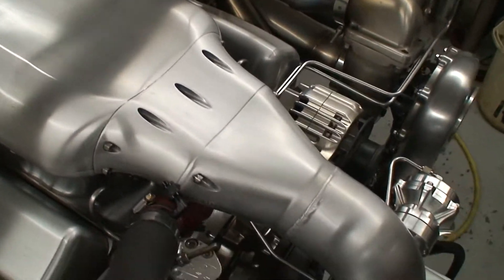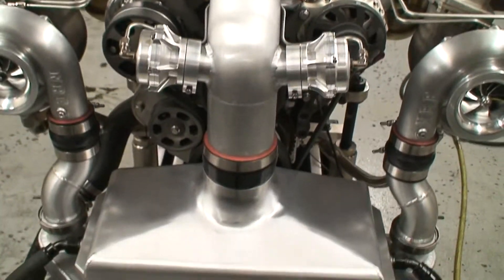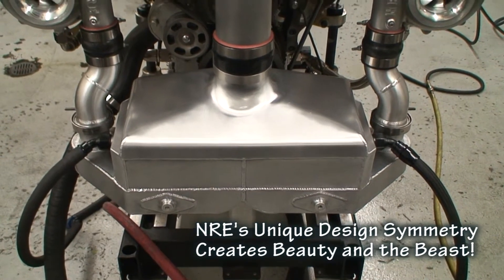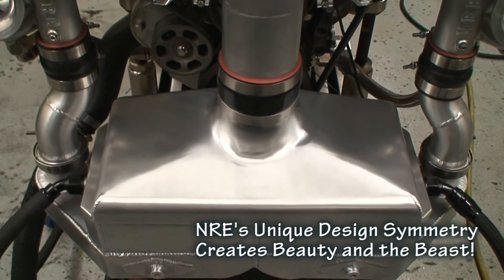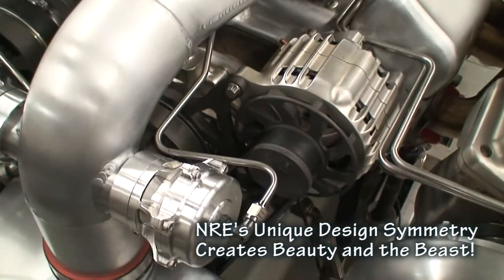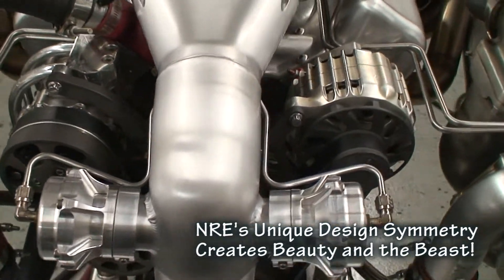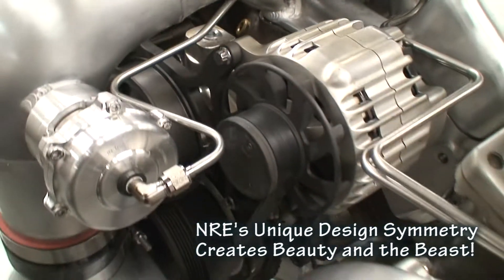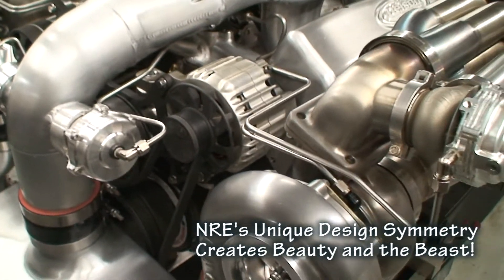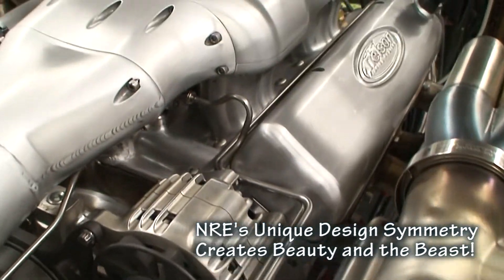It's got our throttle body snout transition going into a dual blow-off valve, goes into an air-to-water intercooler — we hand-formed that lid, it's all hand-pounded. Billet Specialties drive unit, air conditioning, power steering, high-amp alternator — all on a common serpentine belt that's been hard-anodized. You can see all the stainless line work, all hard stainless lines, that's been done on this motor.